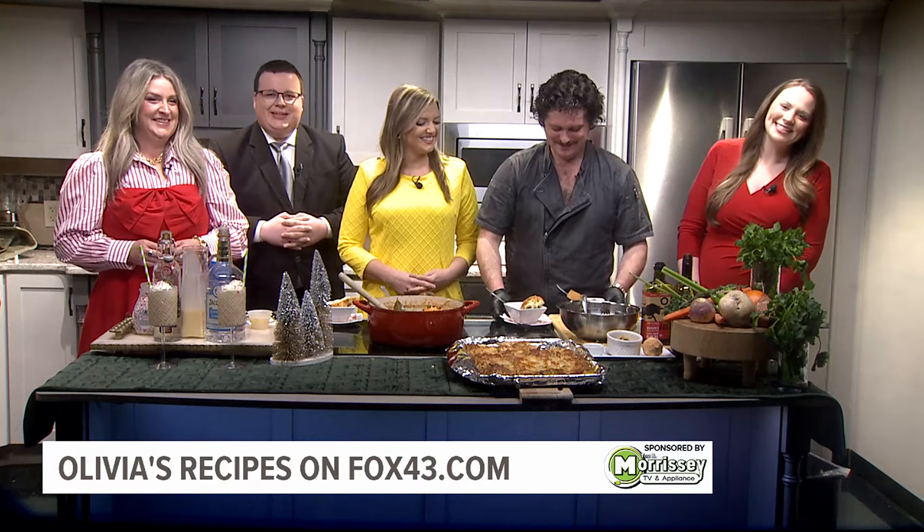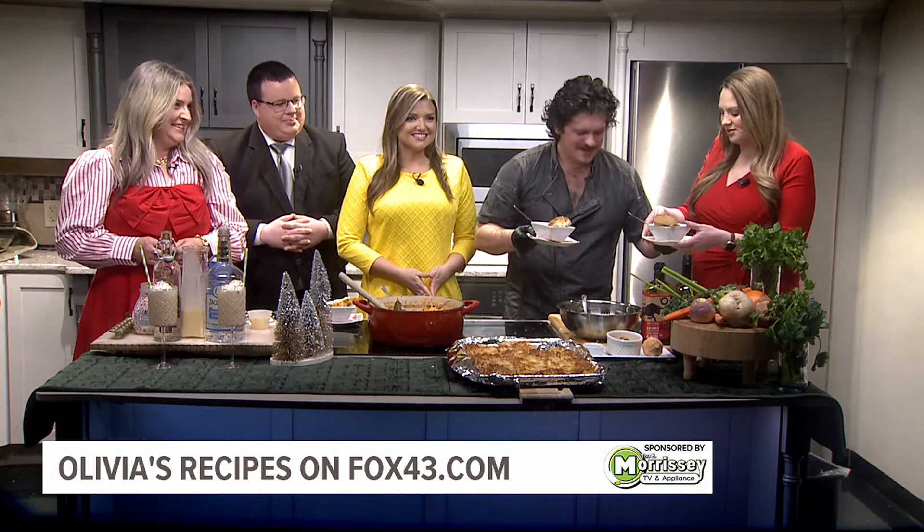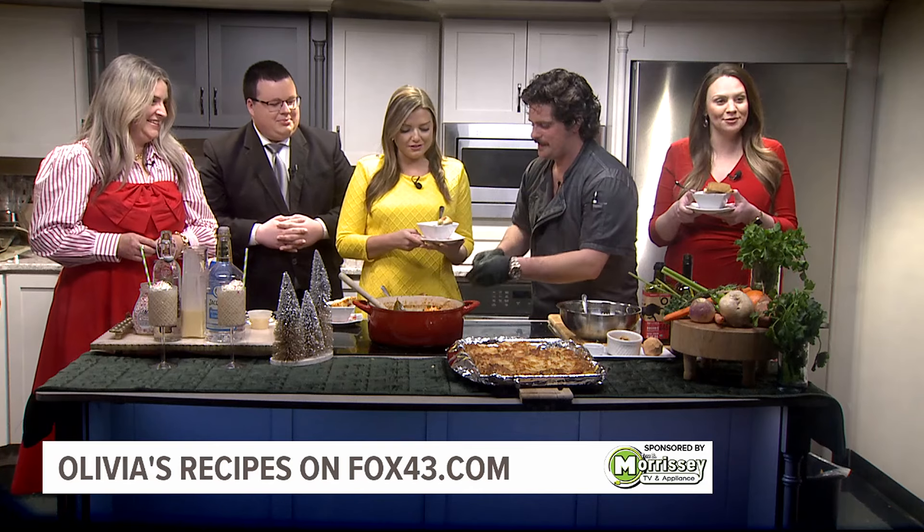We are in the Fox 43 kitchen for Tasting Time with the folks from Olivia's. Chef, you put the final touches, it is done, it looks delish. Tell us what it is one more time.